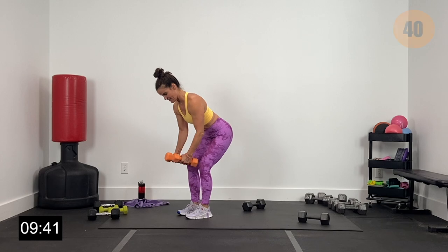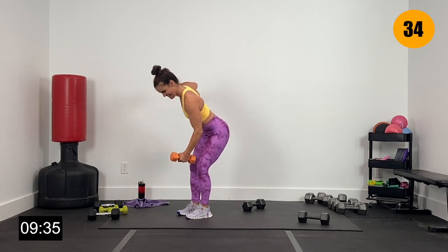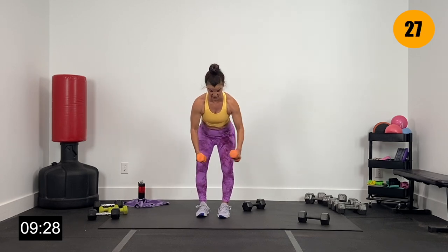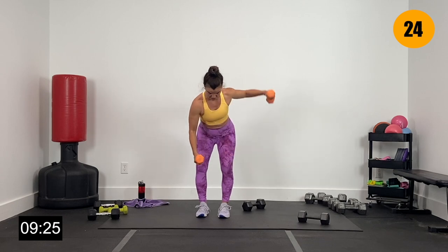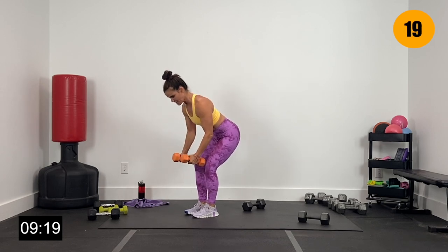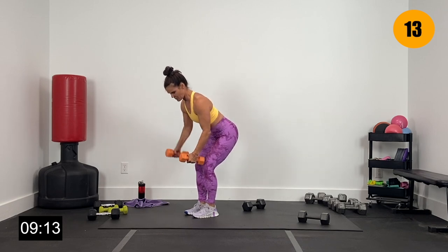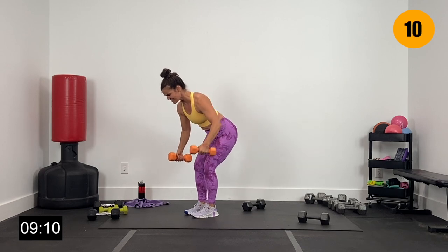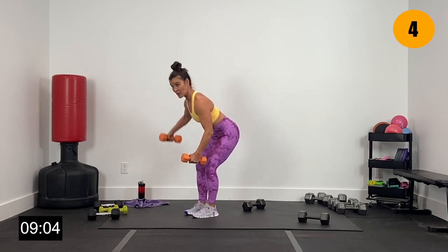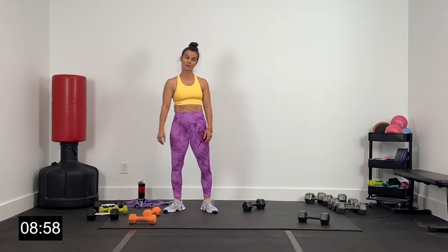Let's alternate right here. Core tight, keeping that elbow slightly bent, driving it up. Big squeeze to the back, right and left. Core nice and tight — getting some core work here by working one side at a time. About 12 more seconds since we got started a little late. Four, three, two, and one.